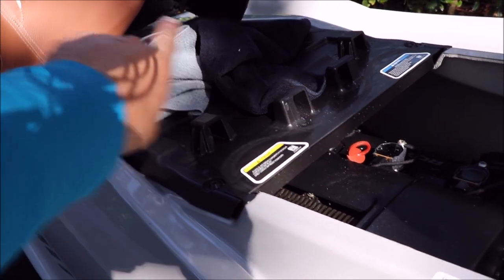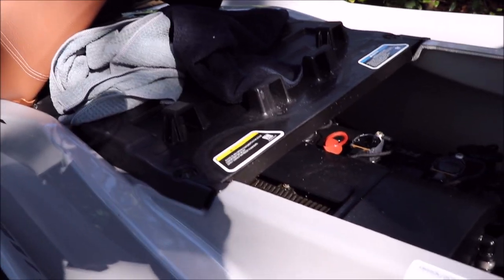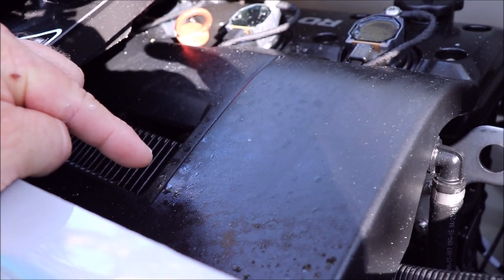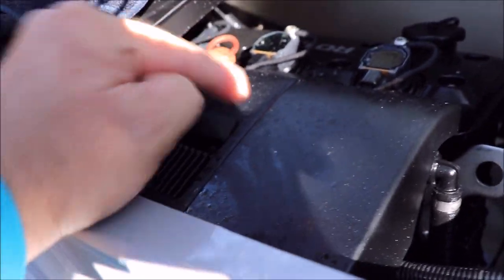When I got this ski, I pulled this plate off — that's how you get to the back end of the engine — and I doused mine down with the salt barrier. You can still see that original application, and this ski has 16 hours on it now. You can see it all over everything. That is one application.